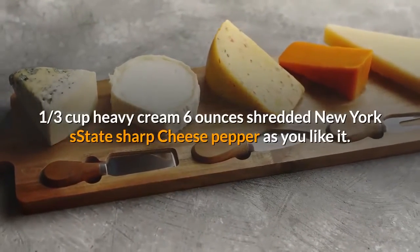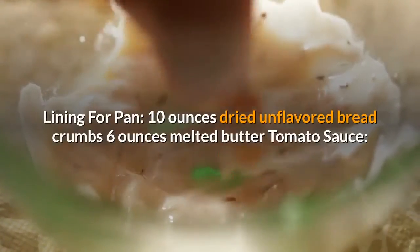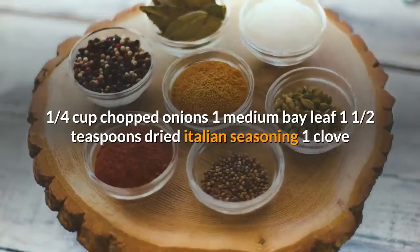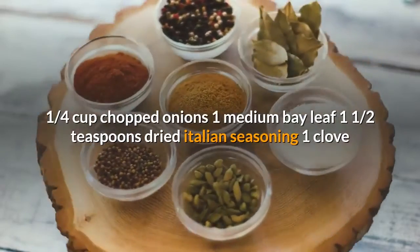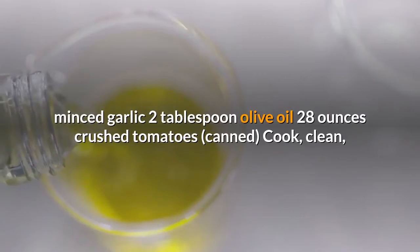Lining for pan: 10 ounces dried unflavored breadcrumbs, 6 ounces melted butter. Tomato sauce: 1 quarter cup chopped onions, 1 medium bay leaf, 1 and a half teaspoons dried Italian seasoning, 1 clove minced garlic, 2 tablespoons olive oil, 28 ounces crushed tomatoes, canned.